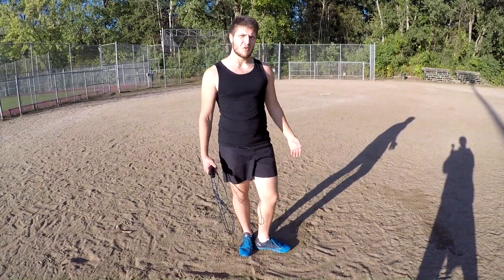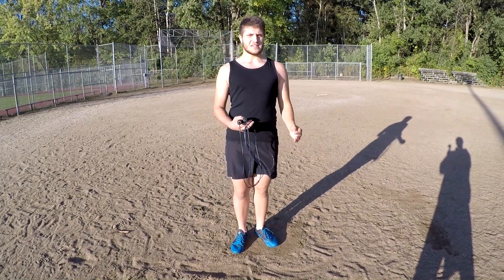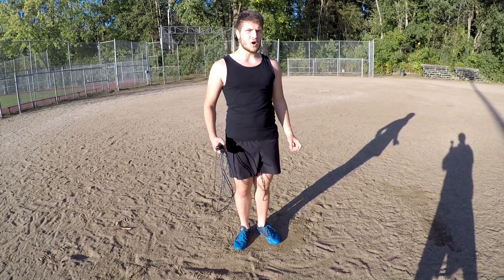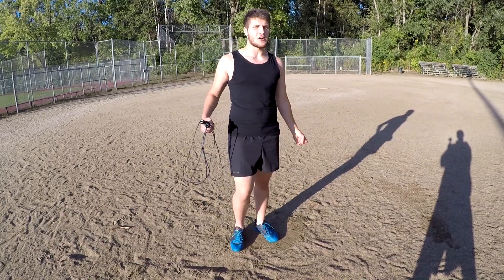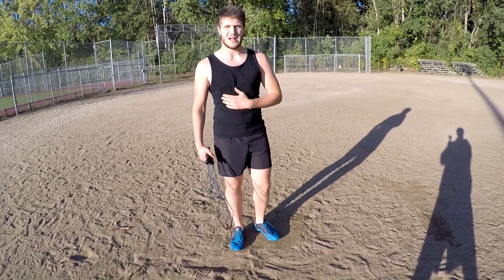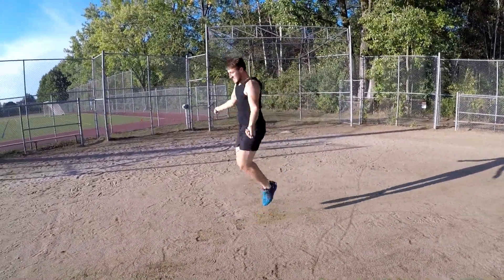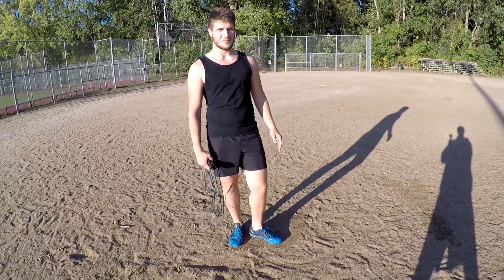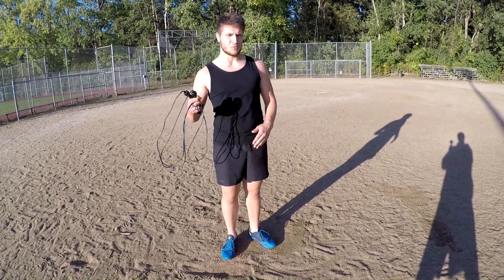And now for the final trick I'll mention today: double jumping. You know I said one jump per turn of the rope — now you will do one jump but with two or even three turns of the rope. This is one of the hardest moves. It's a lot of cardio, a lot of energy, a lot of timing. And what's even harder is doing them back to back — one double rope after another. That will fry you and burn your cardio. You can do those when you're about to finish your workout with the rope.